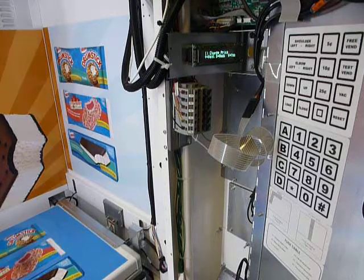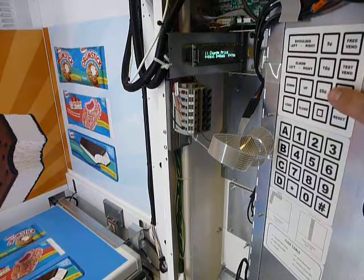So you go to your machine, you open the door — you may or may not have some sold-out messages, hopefully you do, meaning your machine's very busy. Once you acknowledge those, you're going to be starting at the change price prompt menu 1 on all our machines, which is what we have right here. On most of these machines, you will need to press the VAC button right here to unlock the keypads inside.